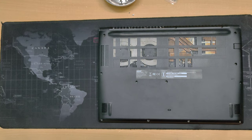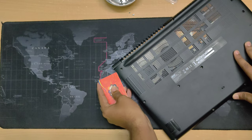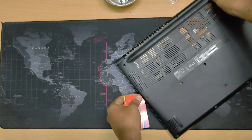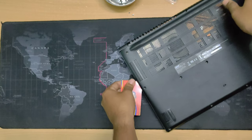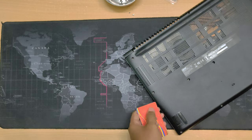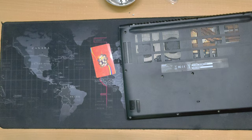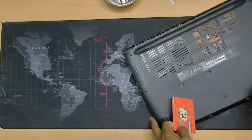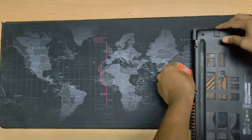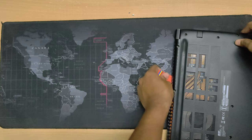I grabbed a card that will help me open the laptop. Just grab it from here and try to open it one by one. Yes, I can feel the lock here. Put some little amount of pressure to pry it up. It's tough — that's why companies don't want us to open the back. They know some of us might break our laptops.